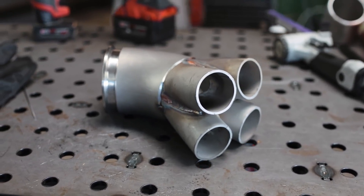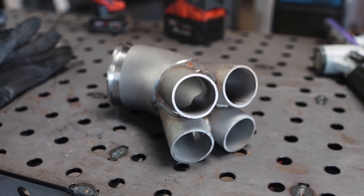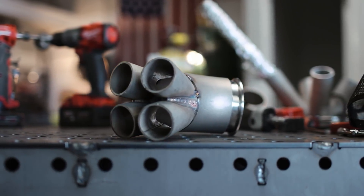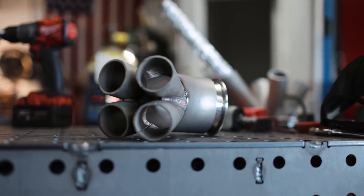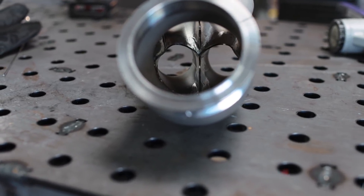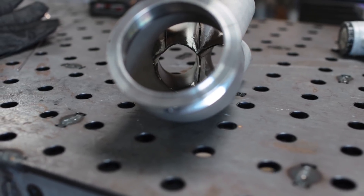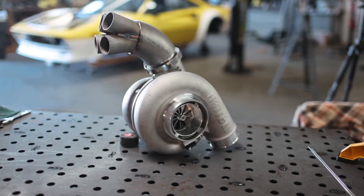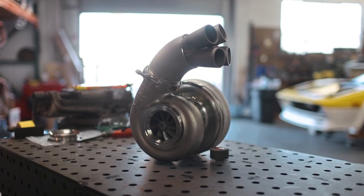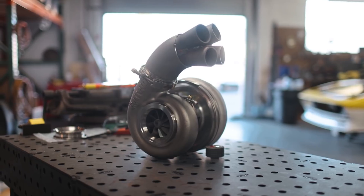Here we have the completed collector all tacked together, and I'm pretty happy with how it's turning out. It looks pretty much identical to the render we showed at the beginning of the video — it's one-to-one. That means it should work the way I'm intending it to, although there's still quite a bit of work left to do. Seeing it perched atop the turbo is pretty interesting — it kind of reminds me of an anatomic heart, and it's a bit atypical, but the overall design of this manifold will be unique.